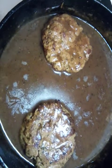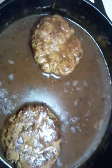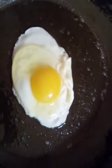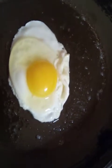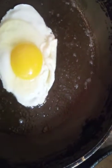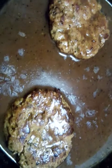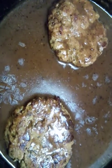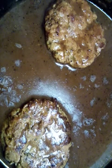Now that our chicken patties and gravy are done, we're going to start on our over easy eggs. We're going to flip these in another minute or so and I'm going to do two eggs. We're going to serve this with our seasoned green beans and mashed potatoes.